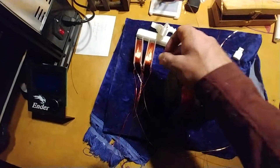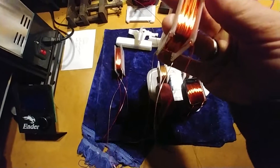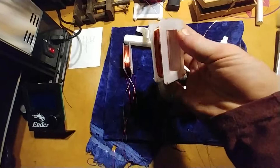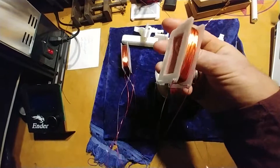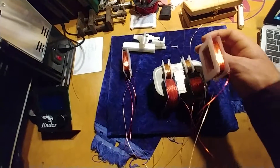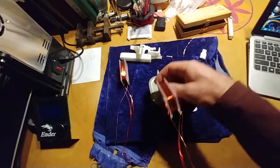What I'm going to test are bifilar coils. There are two sets of wire wound at the same time and then you connect them, which kind of neutralizes the self-inductance. These are 100 turns, and I'm going to test that out as well.